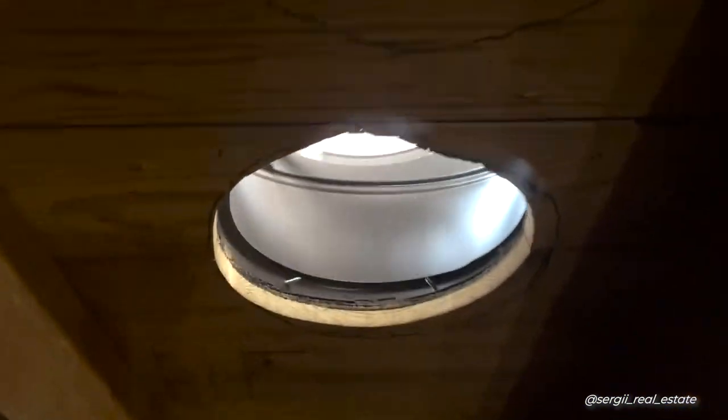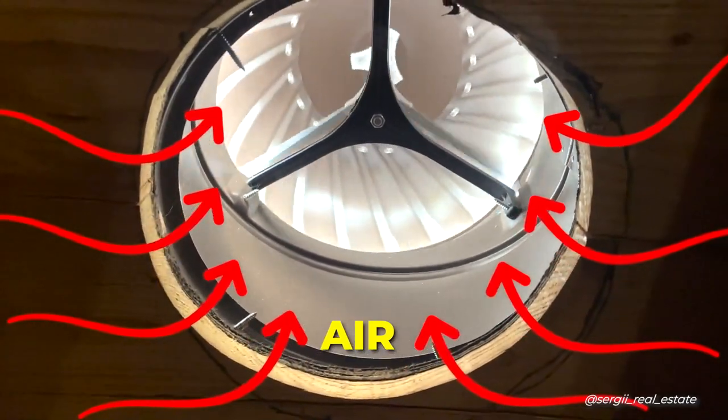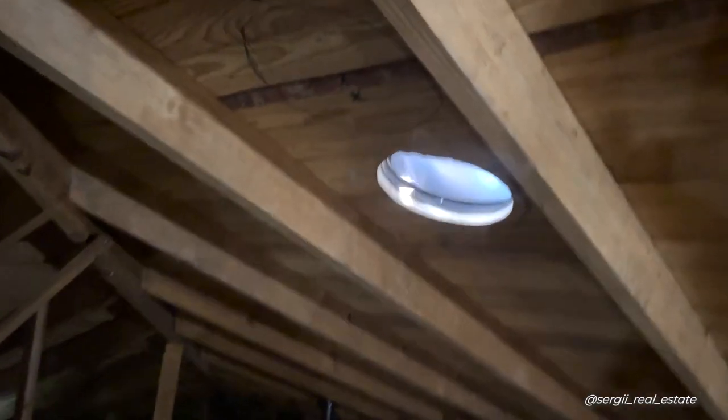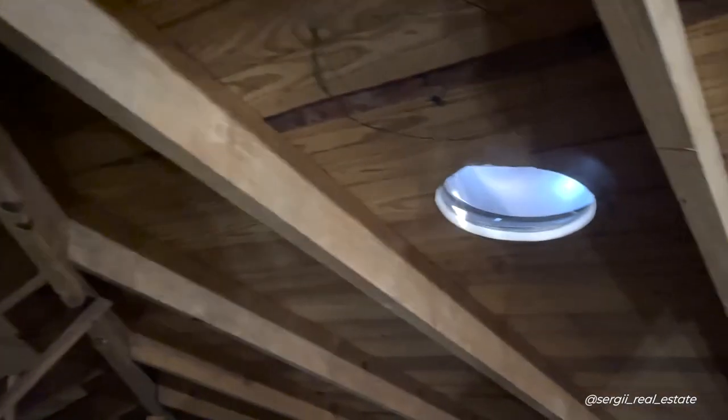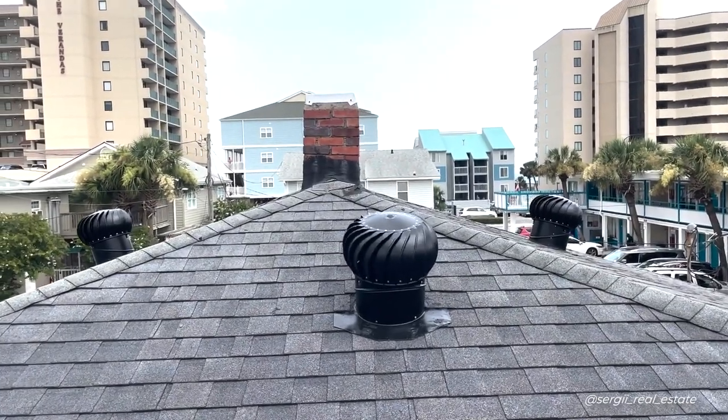Here is how the working turbines look from the attic. They simply spin with any wind you have outdoors, which helps to pick up and circulate air between the attic and outside. Here is how the turbines look when you are outdoors.